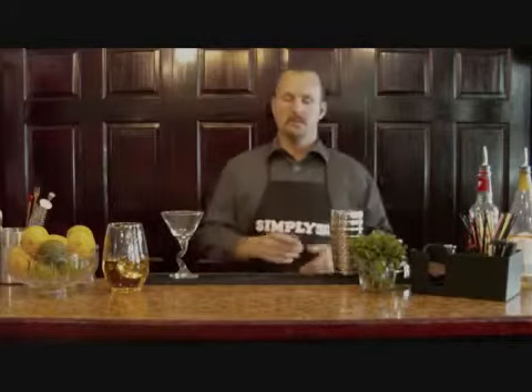Hi, it's Wade from SimplySC.com. Today I want to show you a drink called the Kuhlman Martini.